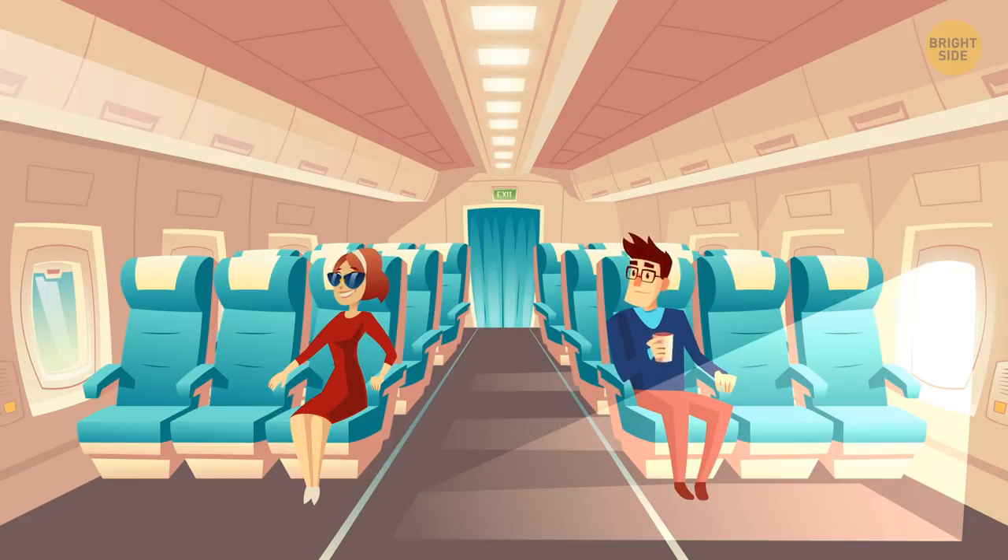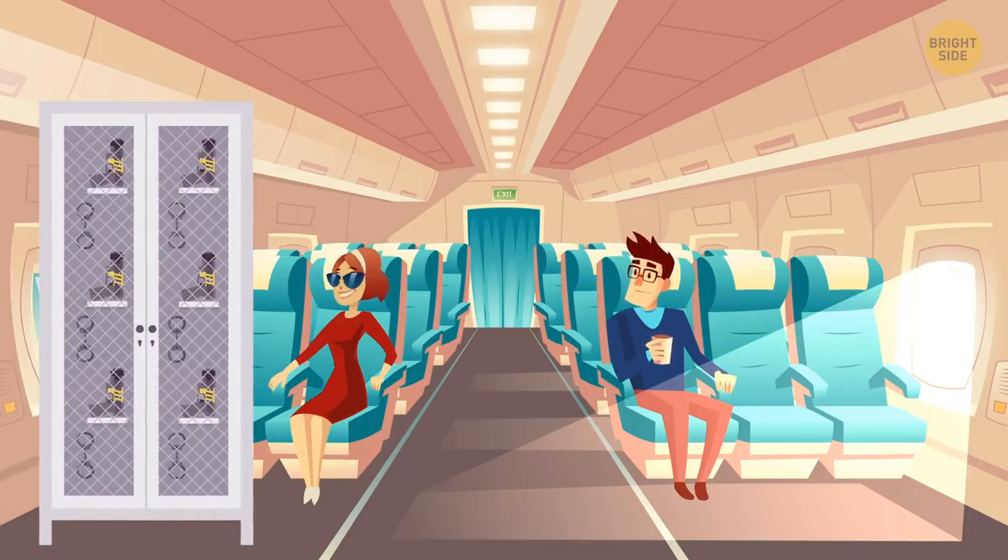Every airplane has weird objects on board. Flight attendants even have access to a pair of handcuffs so that they can restrain anyone causing a disturbance.